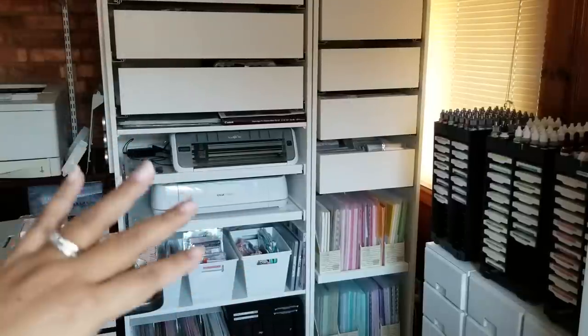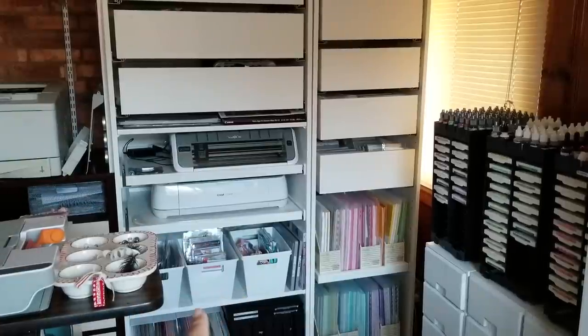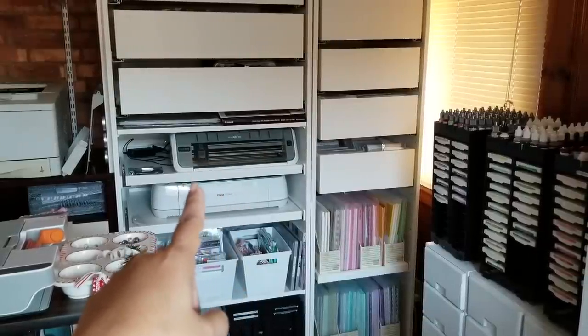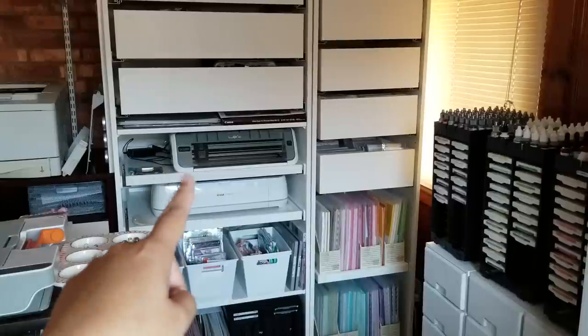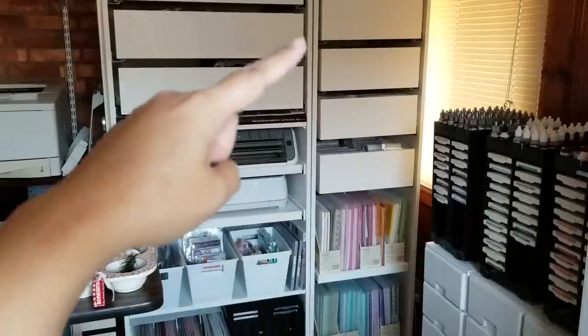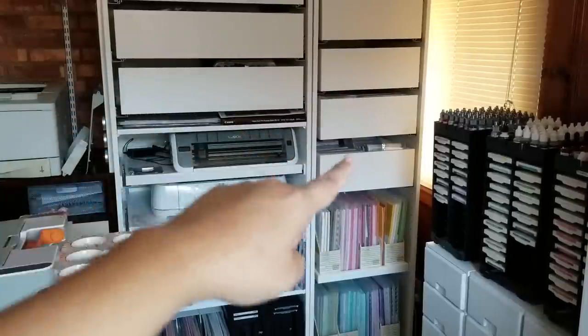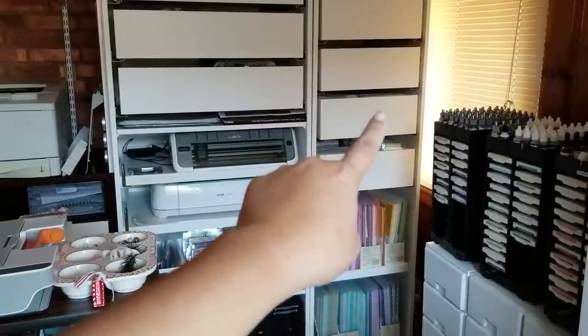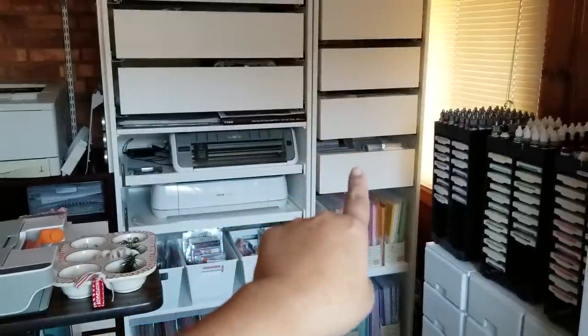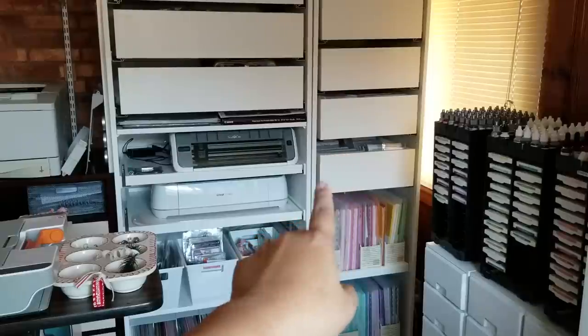I can't fit it all on screen but there are two more drawers above this one, and down below there's a stationary shelf and then two trays that both pull out holding my electronic cutters. There are four drawers in this unit that all hold stamps. There's a big gap here on purpose because there are two rows of stamps in each drawer, but this drawer has extra large stamps so I needed the gap to fit them in sideways.